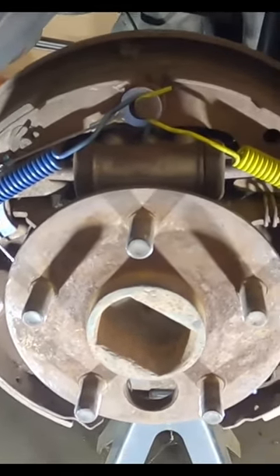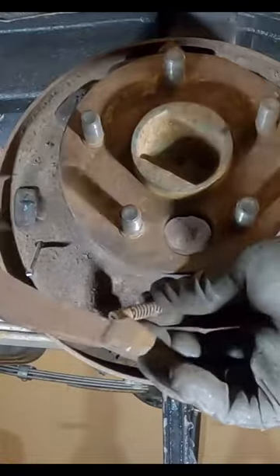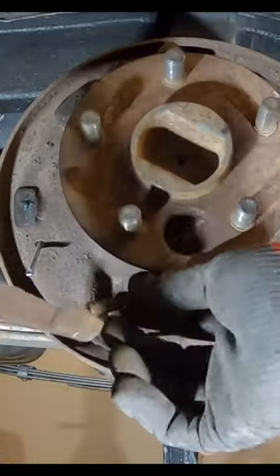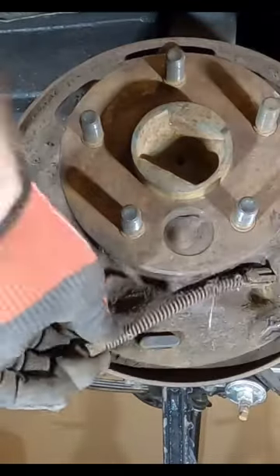If you guys are unfamiliar with this, this is a good time to take a picture of what you've got and where everything goes. There is a certain place for each spring — there are different shapes and stuff like that. So this is the part we want to disengage from the parking brake cable — this lever here. Once we get that off, you can just push the spring up and get that off. Now we need to get this system out of there.